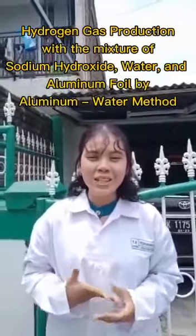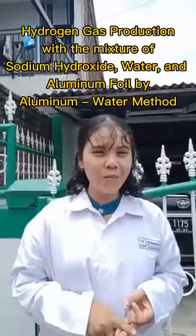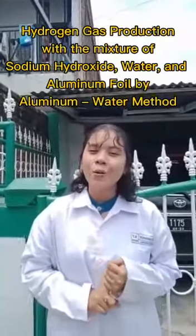We want to do an experiment about producing hydrogen gas with a mixture of sodium hydroxide, aluminium, and water, using an aluminium-water method. So, check it out!